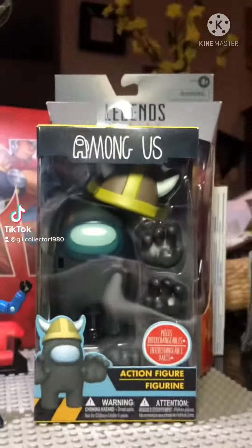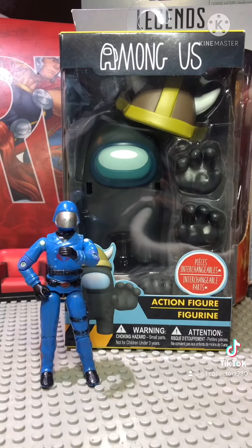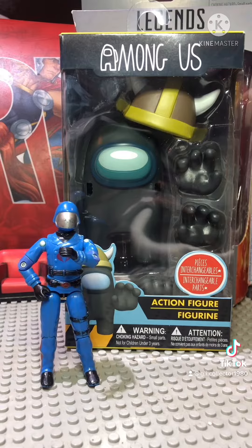Why hello there action figure fans, it is I, Cobra Commander, and I'm going to be reviewing the Among Us action figure.